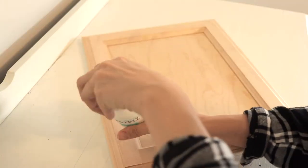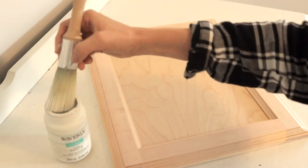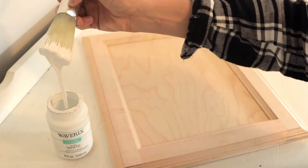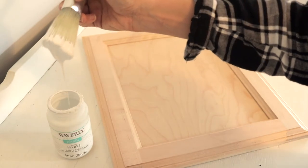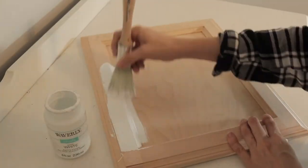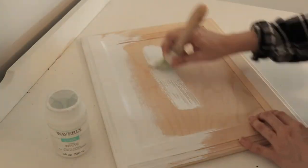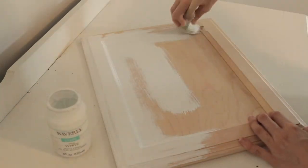Another pro of chalk paint is that it comes ready mixed — no mixing required. You can just paint straight from the can, which makes it super easy and very beginner friendly. It also doesn't need any bonding agent, unlike milk paint. Chalk paint also has very high coverage, meaning it takes fewer coats to get full coverage. You might only need one to two coats before you're ready to finish and seal your piece, which saves a lot of time.